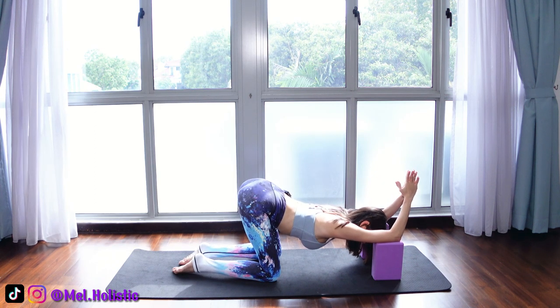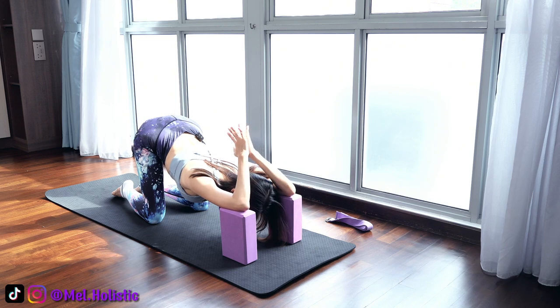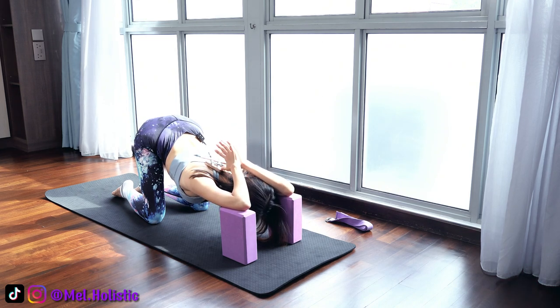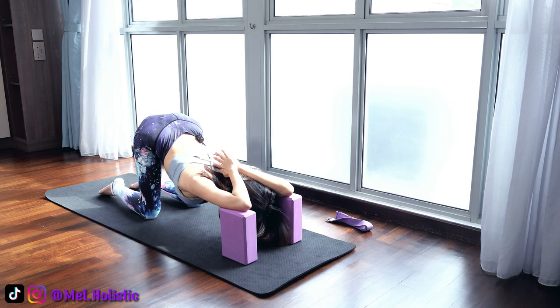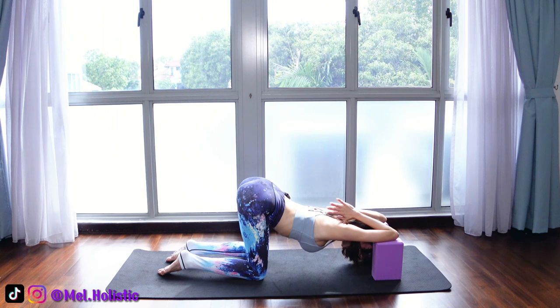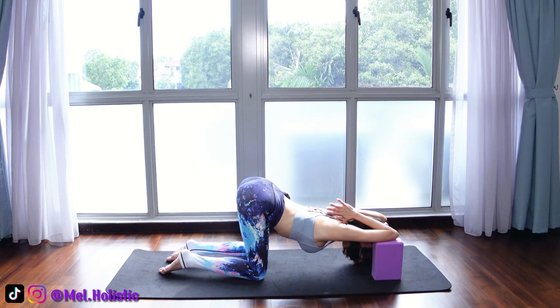Now if you can, bring palms together. If you cannot, you can keep them apart. If you can, try to see if your palms together and your thumbs can reach the upper back. Try to work your knees back if you can. Here you should feel your triceps stretch and the lengthening of your back. Just stay calm and feel the beauty of this stretch. We often feel stiff because we sit too long, so we need to lengthen our body, our backs, and open up our shoulders.